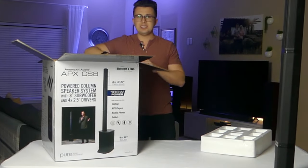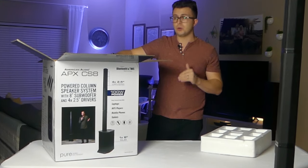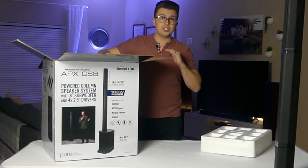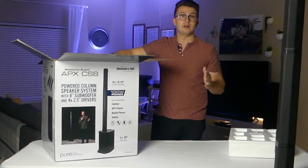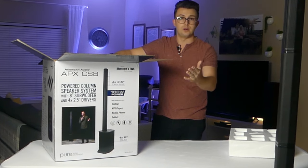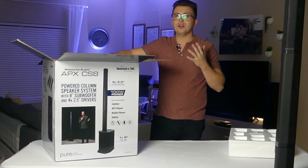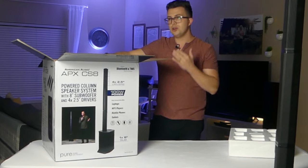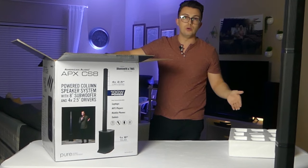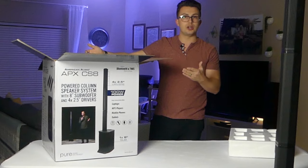I think American Audio are turning a corner as an audio company, starting to make products that are unique and at a certain price point that's very attainable for anyone. And this APX CS8 is a perfect example of that. At $229 for a column speaker, that's insanely low — you can go buy a budget off-brand PA speaker from Costco for that price. So really the average person could buy one of these, and we want to know: is this going to be any use for the working mobile DJ, whether you're experienced or brand new and buying your first set of speakers?